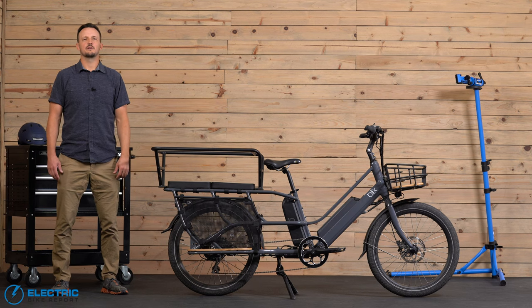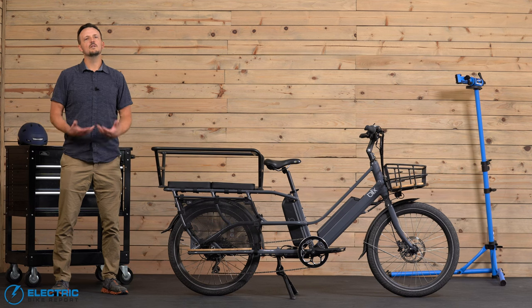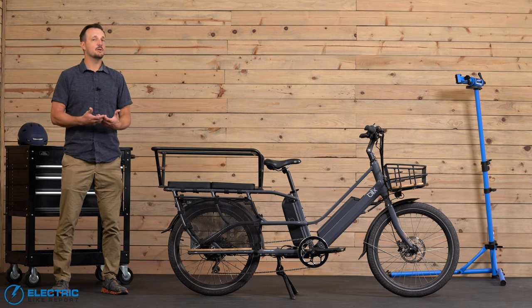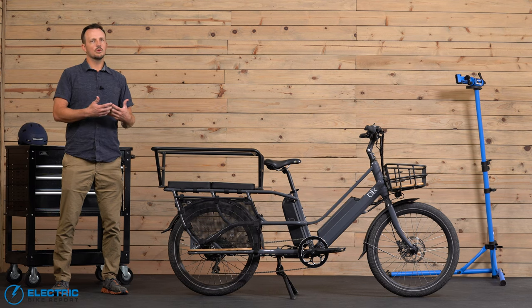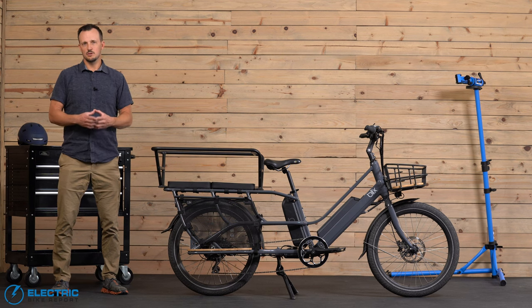Hey everybody, this is Justin with Electric Bike Report and today we're going to be reviewing the Blix Packa Genie Electric Cargo Bike. Blix has labeled this as a natural vehicle replacement and they've made some pretty significant upgrades from the previous version. Our question was: were these upgrades good enough to make this to where you could actually replace your car? Follow along in this review and we'll take you through our testing and find out.